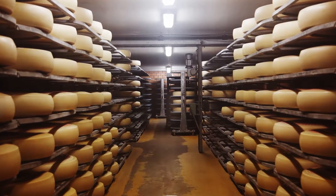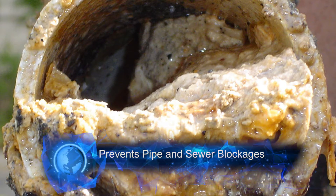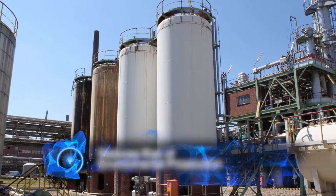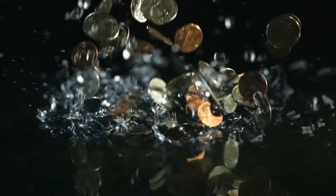Not only does FOG cause blocked drains, but it increases the organic load of the effluent, thereby increasing effluent charges and often leads to a breach in a factory's legal consent to discharge, which can result in financial penalties.